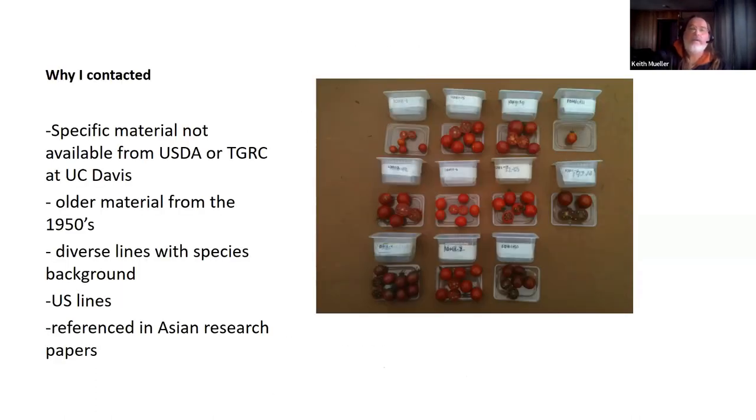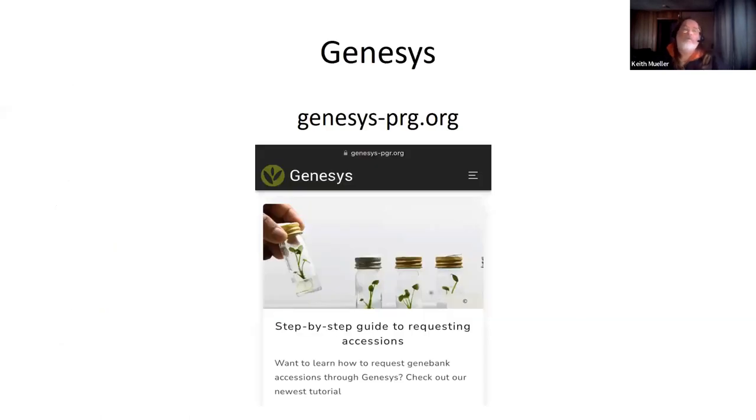This is an example of segregation from one of the crosses I did from that high Brix material. You can see quite a variation — this is actually an F3. The easiest way to access material internationally now, I believe, is the Genesys program. You can go to their website and do a tutorial to help you — it looks similar to what was shown earlier in the GRIN search. I just suggest you go there and follow the instructions; it's pretty easy.